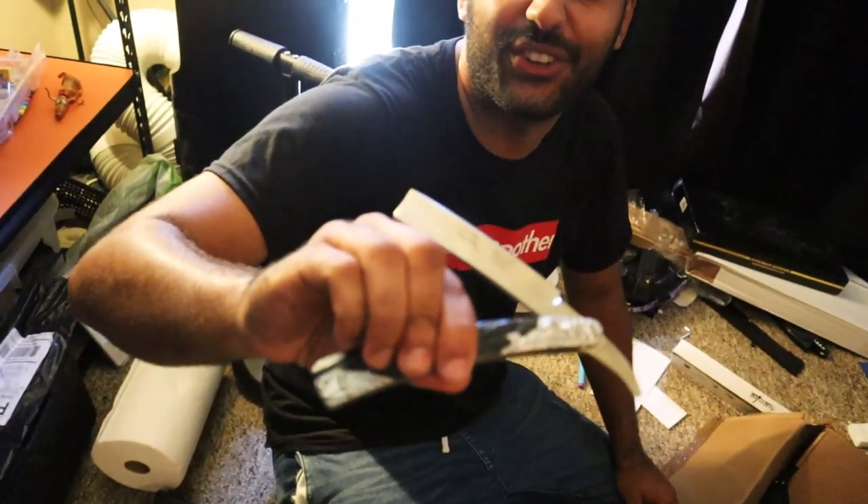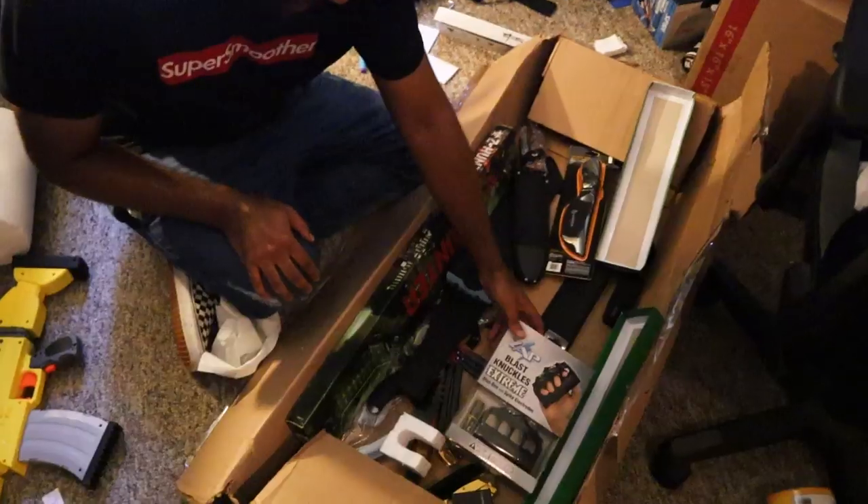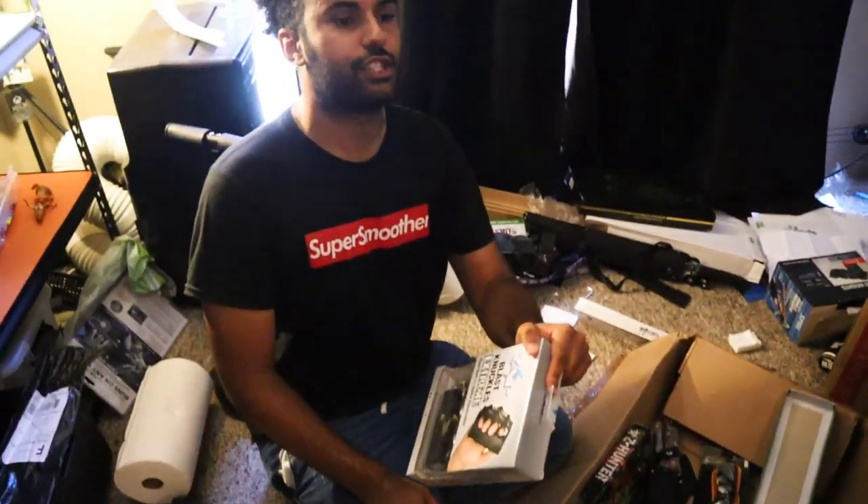Another item is this right here — a barber blade. That's the reason why it didn't get used. I don't like to hurt myself. That's why some items just don't make it into videos.